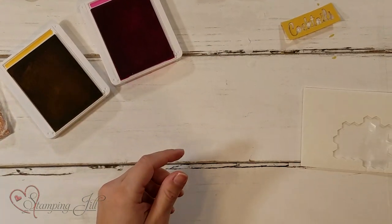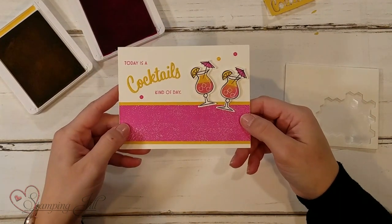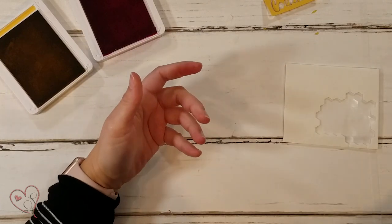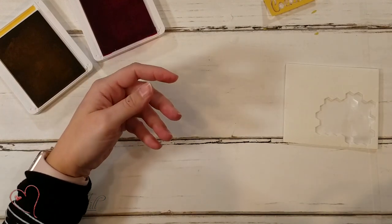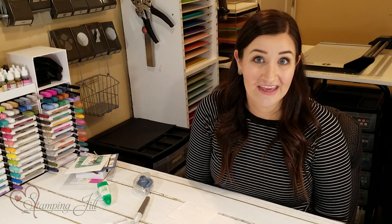And there you go — such a fun bundle! Let me show you these projects again. Here's the one we just finished with our two-tone cocktails. This bundle covers everything: cocktails, chocolate, cookies, and coffee. If you're looking for a fun new bundle you just have to have, check out the Nothing's Better Than Bundle from our annual catalog — it covers all the bases and I think you're going to love it. If you want to order, visit us at stampingjill.com, and if you have any questions, let us know in the comments below. Thank you so much for watching — we'll see you next week for another Watch It Weekly Wednesday!